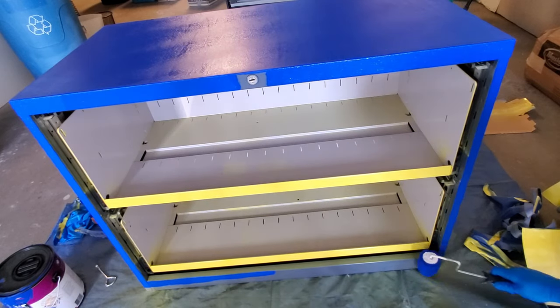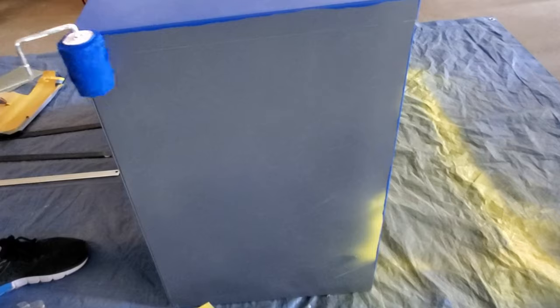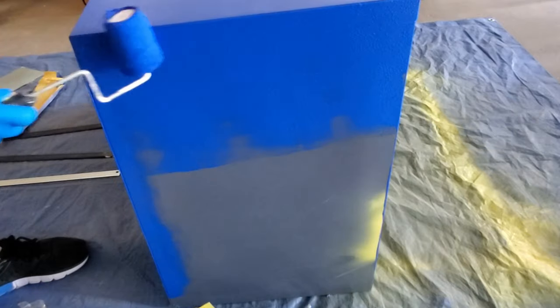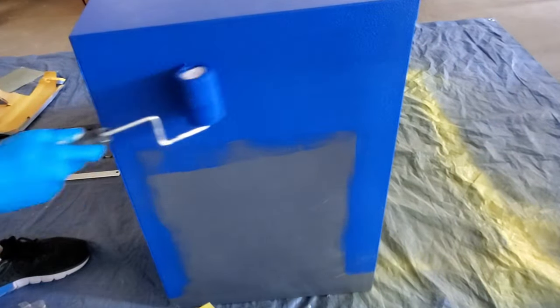The reason I painted the drawers first is that no matter how hard you try, you will get some overspray. So you want to work from the inside first and then work your way to the outside of the filing cabinet — that way you get a nice, clean look.